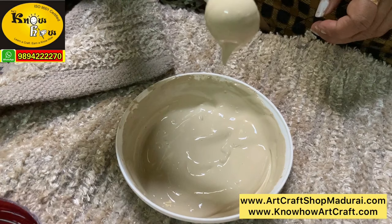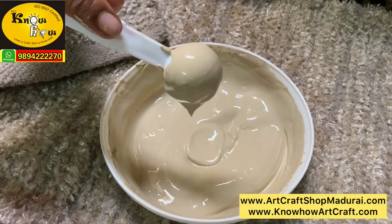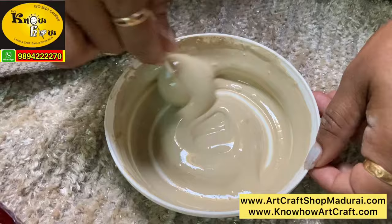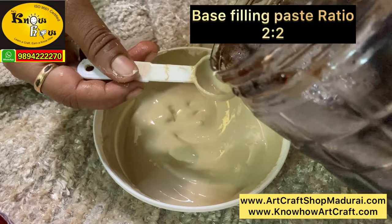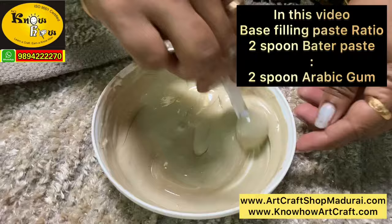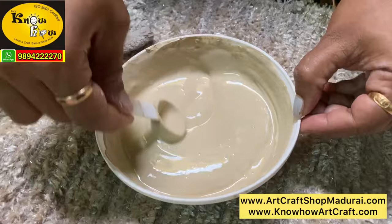When you purchase this ready-made muck paste, this is the same consistency you will get in that bottle, and you can start the cone work or the designing work for your Tanjur painting. Now let me show you how to prepare the base filling paste. The base filling paste should be quite watery — like cement, it has to grip the stones and also the board. So just add 1 spoon of arabic gum to that design paste. The correct ratio for making a base filling paste is 2 to 2 — that is 2 spoons of batter paste with 2 spoons of arabic gum, so that it becomes more watery.